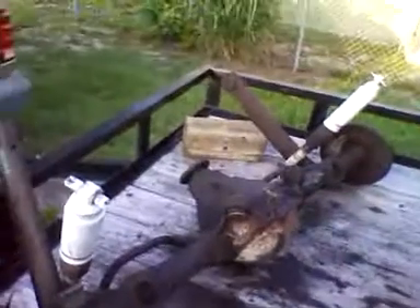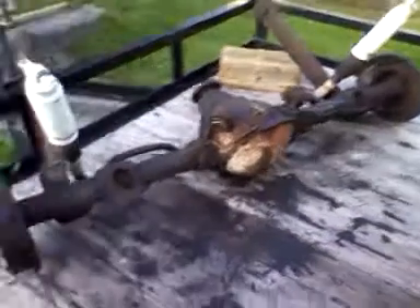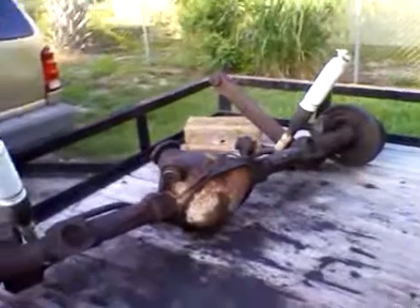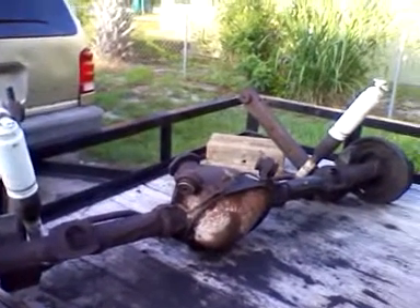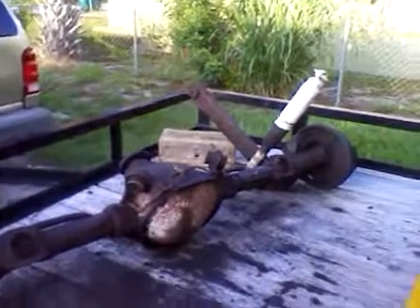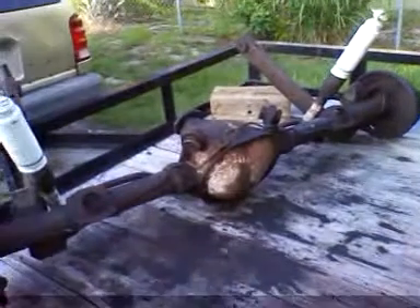I do have a set of 11-inch discs that I pulled off of a 1971 Cutlass. I pulled the spindles, calipers, backing plates, all that stuff — the rotors, calipers, and the hoses. I got all that for fifteen dollars out of a scrapyard. They charged me thirty cents a pound.